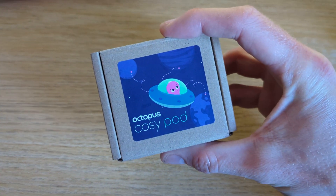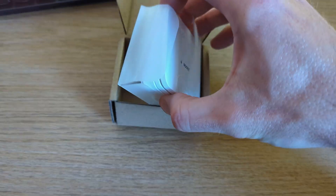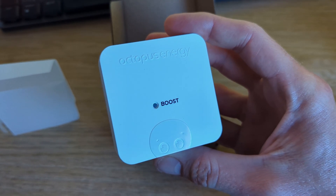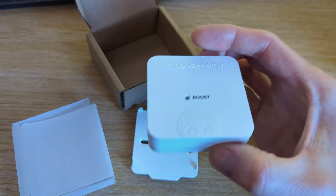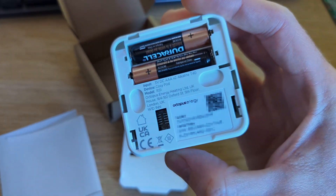We'll also have three cozy pods dotted around the house, one on each floor, which act like thermostats. They're battery operated and connect wirelessly back to the cozy hub, reporting the current temperature and humidity in their location. You can also press them to boost the central heating for one hour, meaning you'll only ever really need to physically access the cozy hub if you want to boost the hot water and can't use the app.